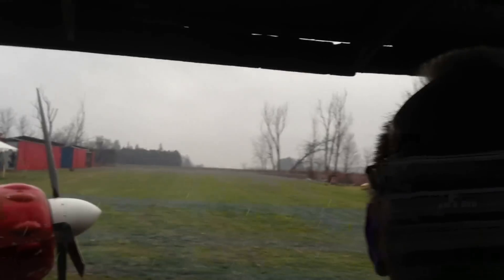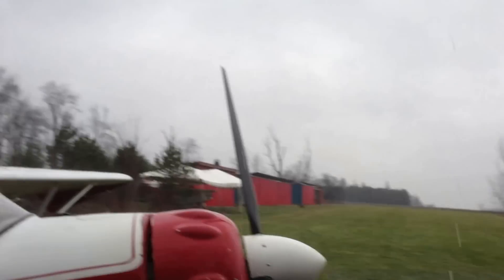Here we are — how to wash your plane on a rainy day. First thing you do: soap and water. The plane's all wet, soaked all down. I think I'll take it outside and rinse it off. That's about as clean as you're going to get for this year.